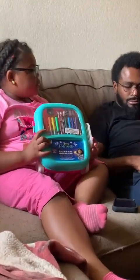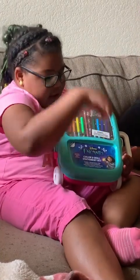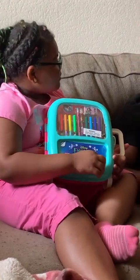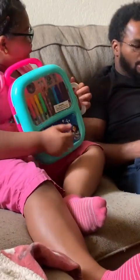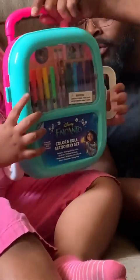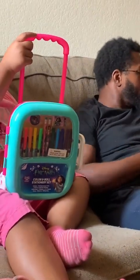What's that? Which one did you get, Zola? I got a concept — it's a drawing set. Wow, color and roll stationery set. It rolls, wow, like a suitcase.